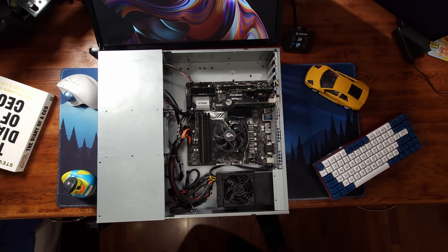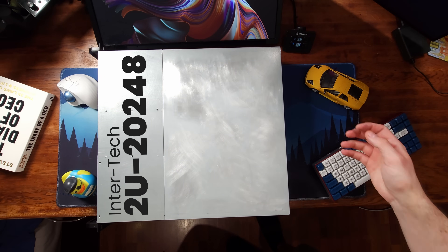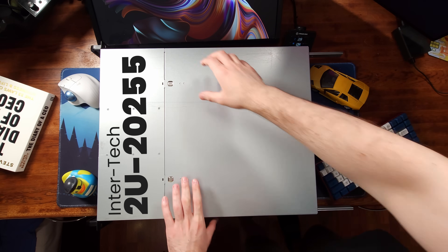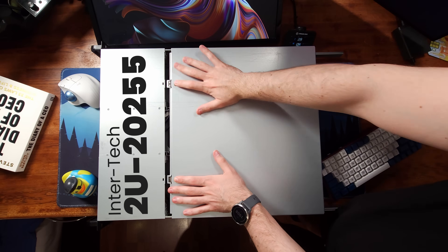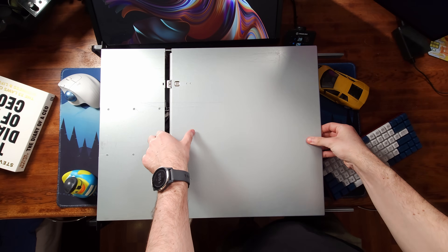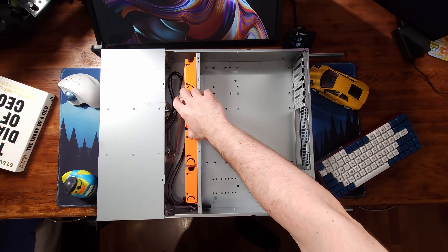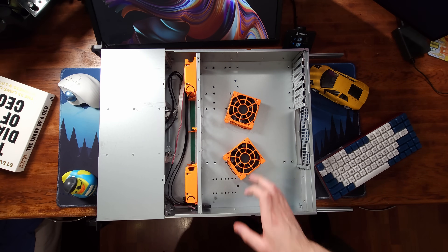The case is an Intertech 2U20248, which essentially means it's a mid-depth 2U case. They also make a long-depth case, the 2U20255, which is a bit longer and has a bank of 4 hot-swappable 80mm fans down the middle. But since this system doesn't really need that much cooling capacity and I mainly wanted it to be quiet, I went for this option.